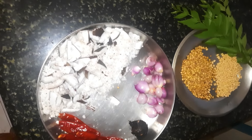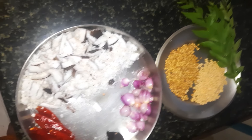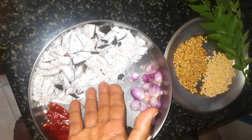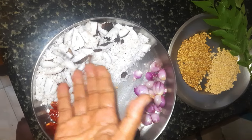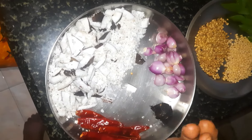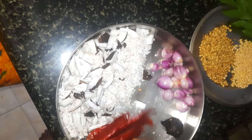I will make a very good dish. I will add 3 pieces of the dough.